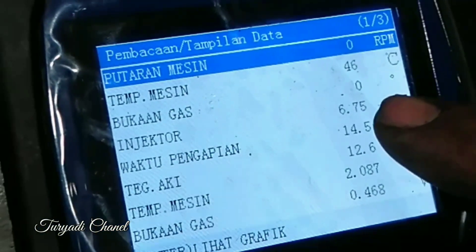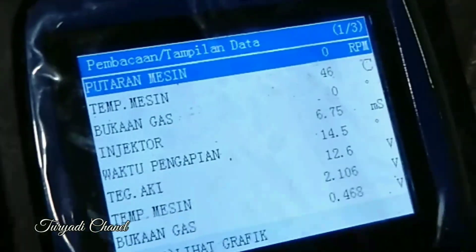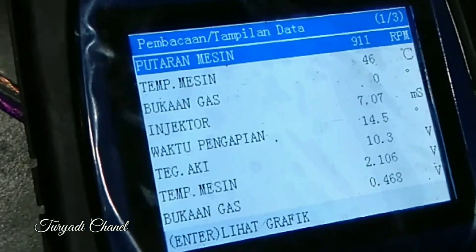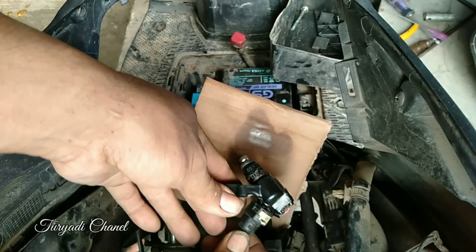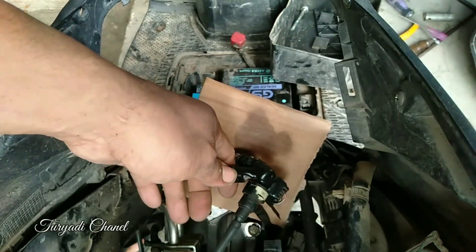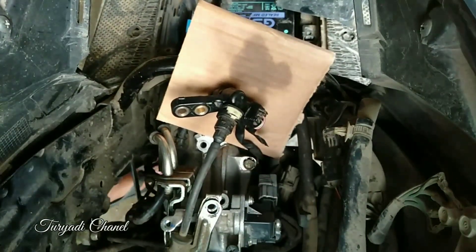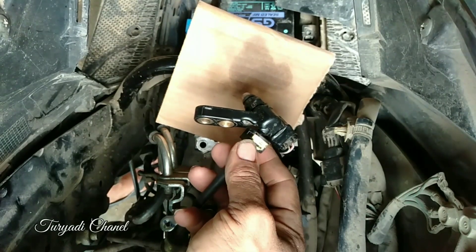Let's check the scanner — injector angle is very high, reading 7. Let's let it go.